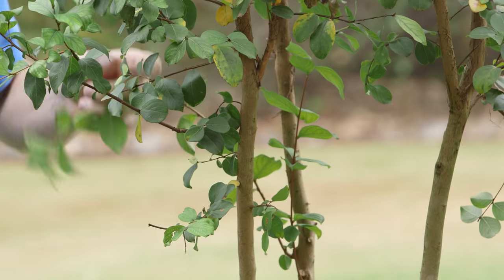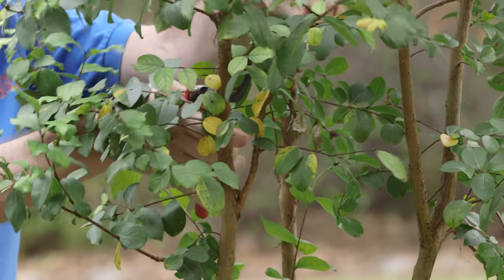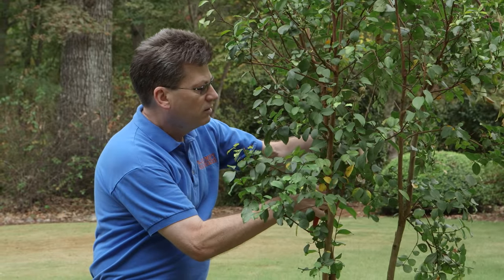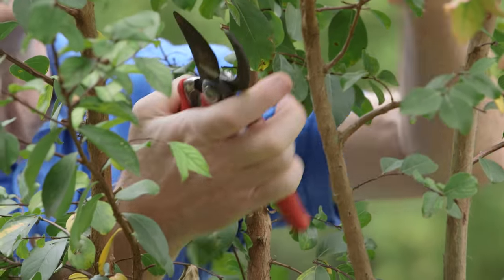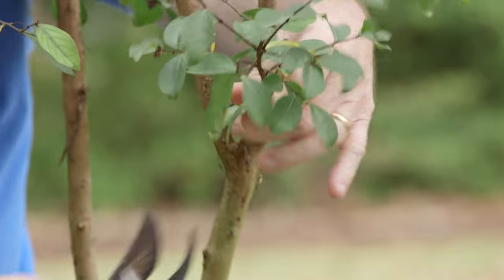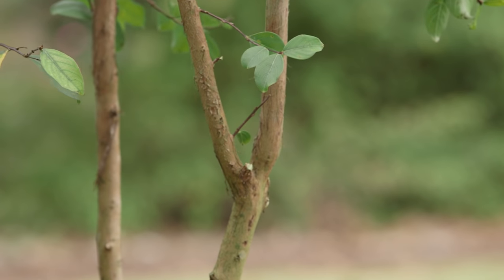Now that you've bought this crepe myrtle, let me show you how to do the initial pruning so it will grow into the beautiful plant that you want. We're going to take off all the stuff that's growing towards the middle of this plant and clogging it up. Not only does it make it look better, but opening up the center is actually much healthier for the plant in the long run because it allows air and sunlight to reach the center. This means less disease and more flowers.